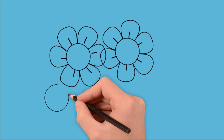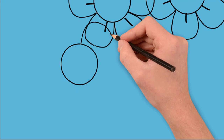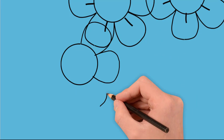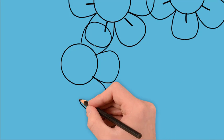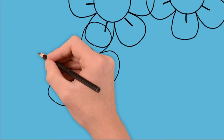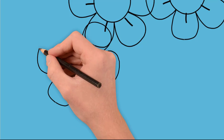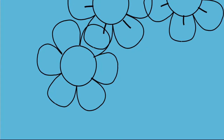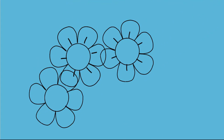And now draw a new circle. This will be another flower. Let's draw the petals again — each petal is painted separately. Now draw lines in the middle of each petal.